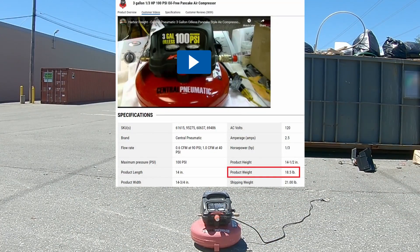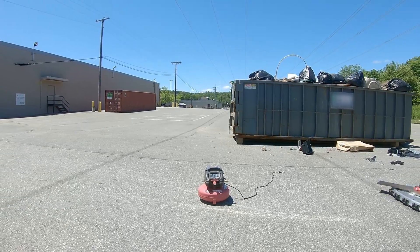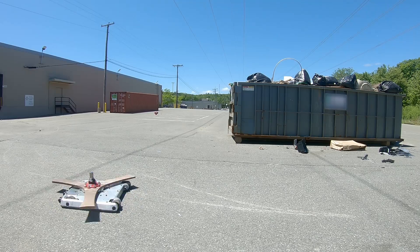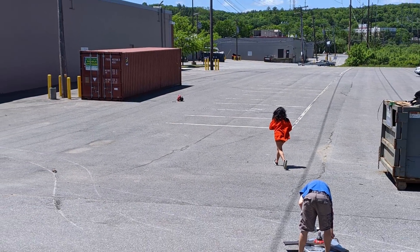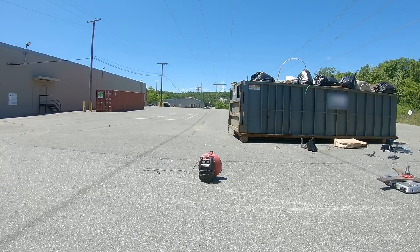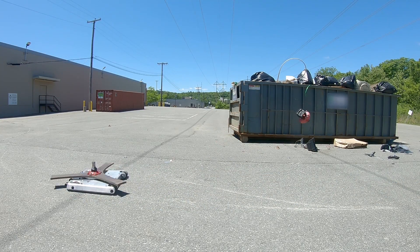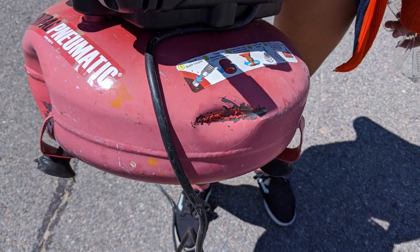Next up, something a little tougher — this Harbor Freight air compressor that we found handily in the dumpster once we got here. This might not seem very impressive at first, but just imagine how far you could throw this thing which weighs nearly 20 pounds compared to how far Bloodsport threw it. Real glad I wasn't standing where that dumpster was.